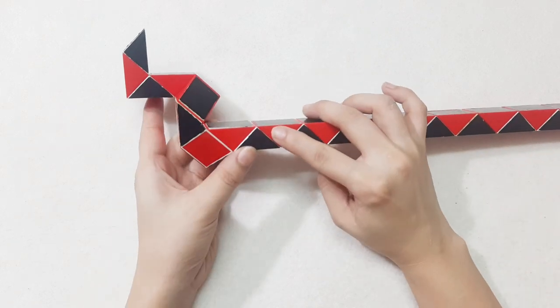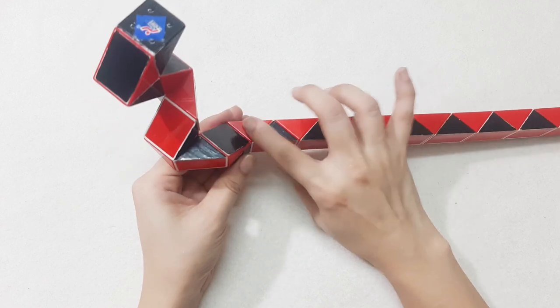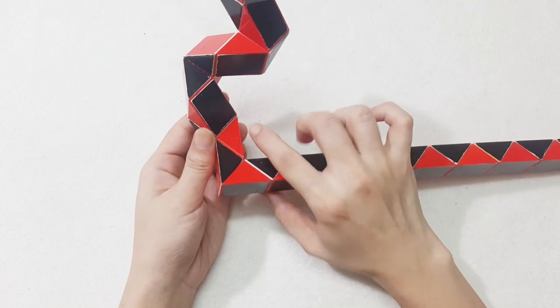One, two, three, go forward. One, two, three, turn to the right side, and then you put it back.